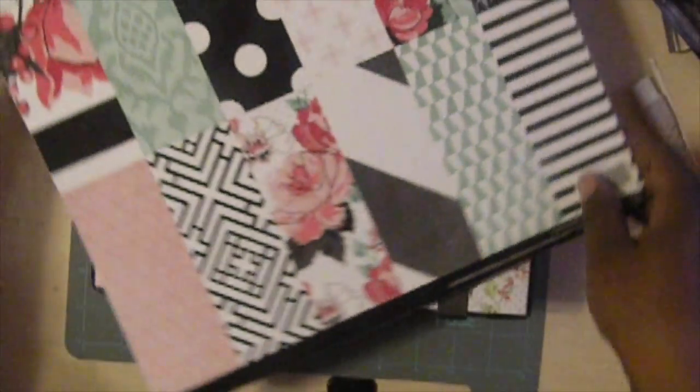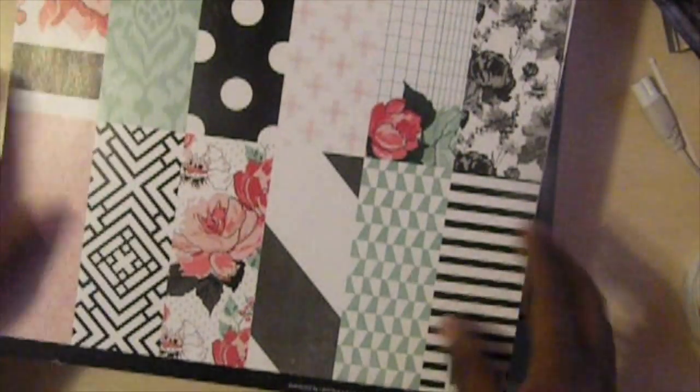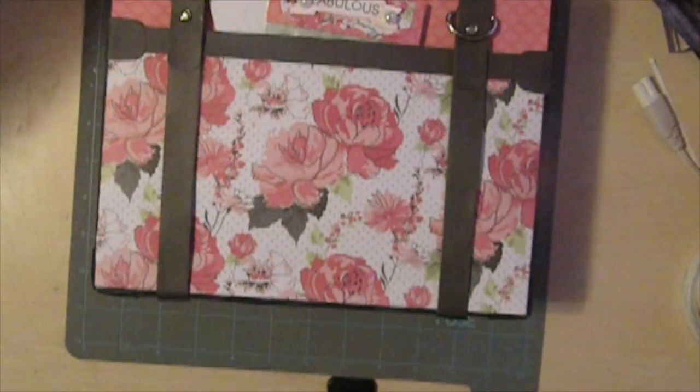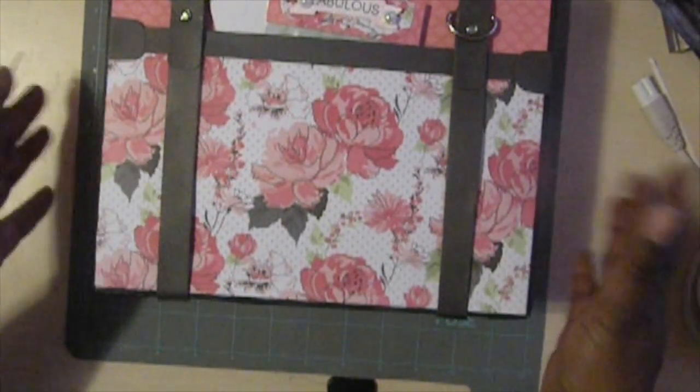This is the paper pad that I used and I got this from Tuesday Morning for $6.99. It's a Heidi Swap. Got this like a couple of weeks ago. And ta-da! That's my favorite word. This is the suitcase.